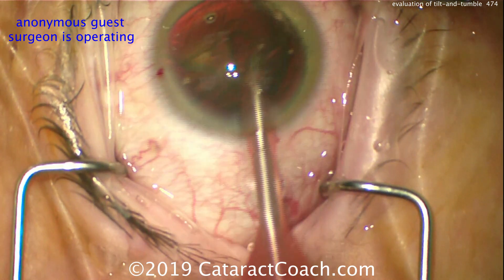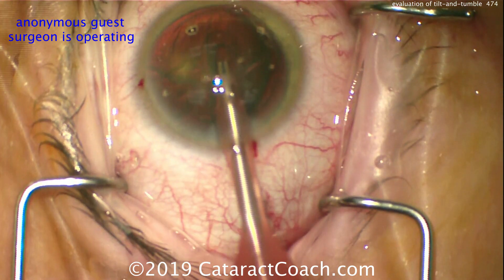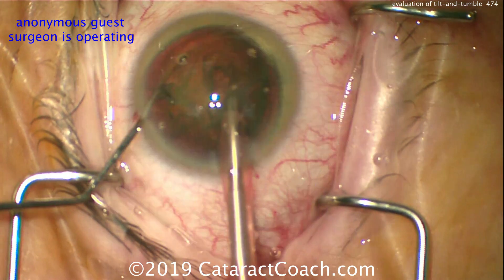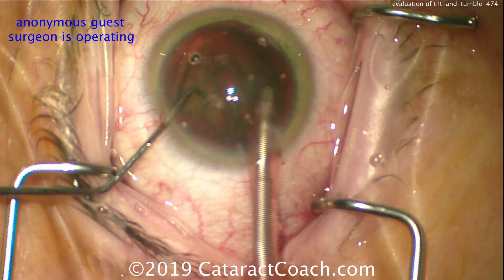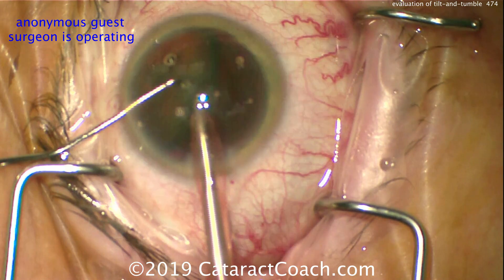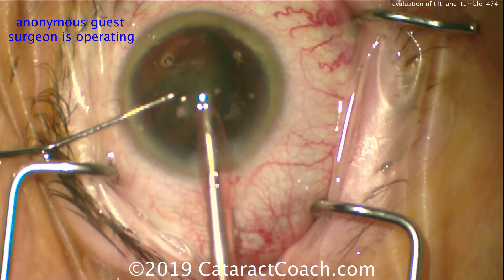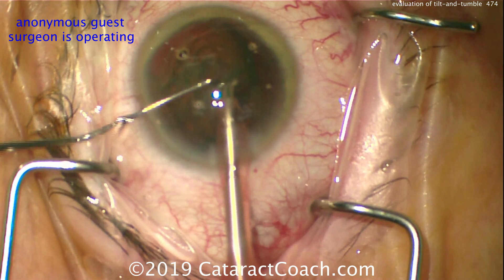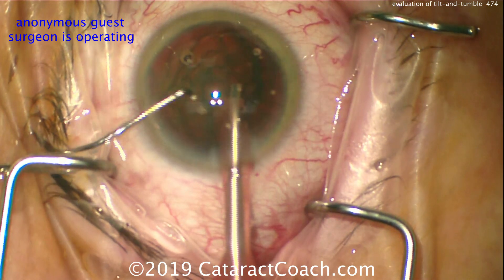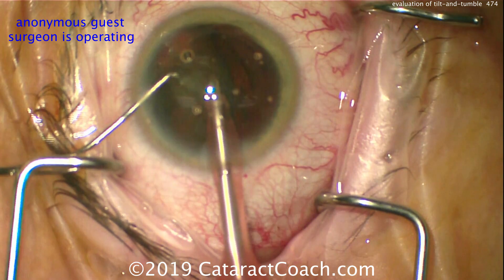So here, just digging into it, making a little bit of a groove. Now that nucleus is tilted up like this, you can split the nucleus a little bit more, or you can just keep wolfing it down. The preference here for me is just to bring it up, tilt it even more, and just keep aspirating — tilting it out of the bag and then tumbling. Tumbling means just bringing all the pieces of the nucleus towards the FACO probe. The chopper hand is going to do a lot of delivering of the nucleus and keeping it in front of the FACO probe.